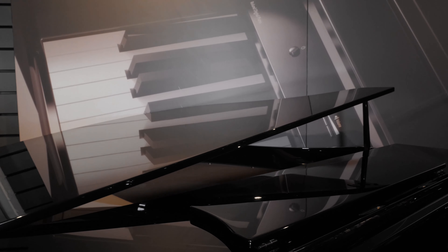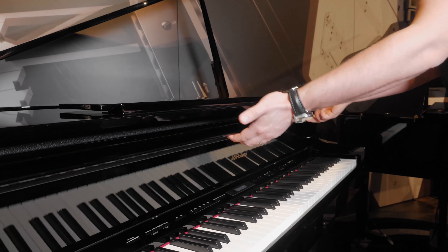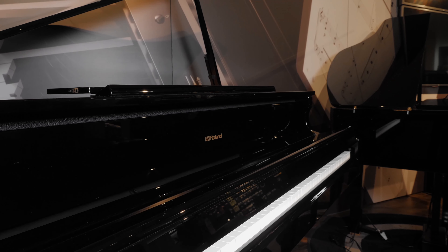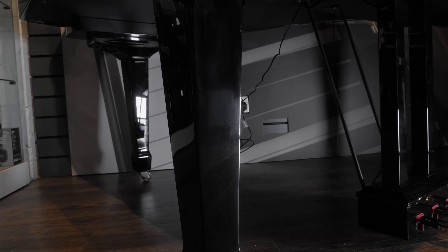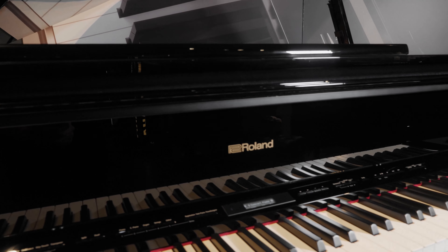Just to outline some of the baby grand features: you have a rise and fall lid with four settings, a soft close lid which also turns off the piano when you are not playing, classical grand piano casters for easy movement, and last but not least the classical luxurious outline of a baby grand acoustic.